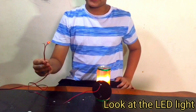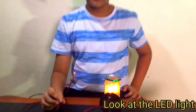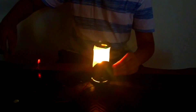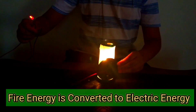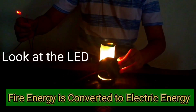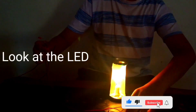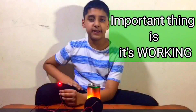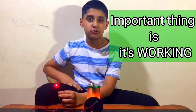Look, the light is coming. The heat and the fire energy is converted into electric energy. The key button — it is working.